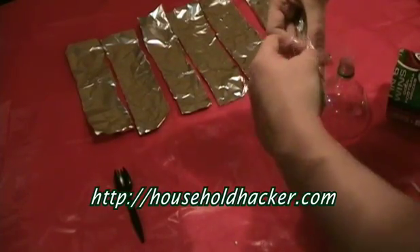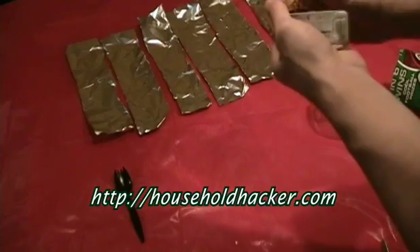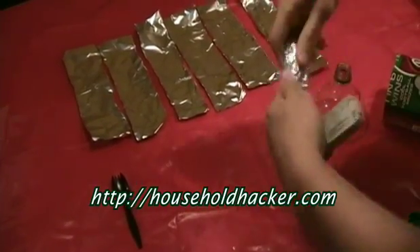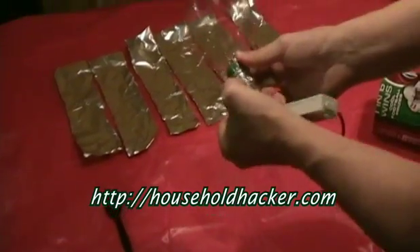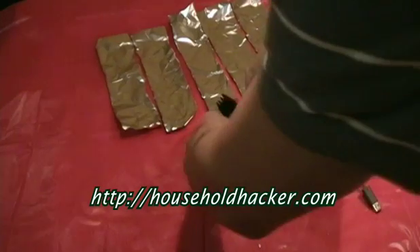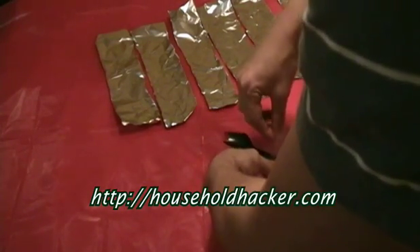It helps to secure this with clear tape. Then take the top of your 2 liter Coke bottle and slide it onto your antenna. Take your spork and tape it against the Xbox antenna inside of the dish shape.